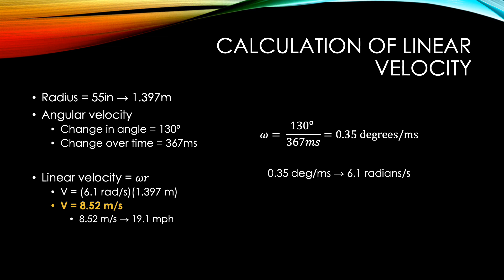Using Kinovea, I was able to analyze the video and calculate linear velocity. I started by converting the radius of 55 inches to 1.397 meters. To calculate angular velocity, I took the change in angle from the top of the backswing to the angle of the stick at puck contact, and divided that by 367 milliseconds, which was the duration of the entire shot. This gave me an angular velocity of 0.35 degrees per millisecond, which I converted to radians per second. The linear velocity came out to be 8.52 meters per second, or 19.1 miles per hour.